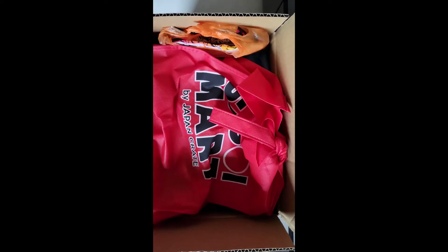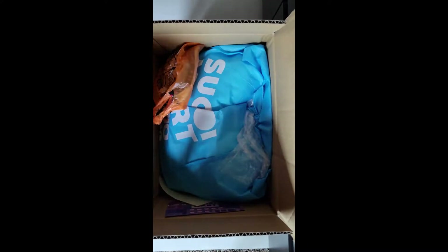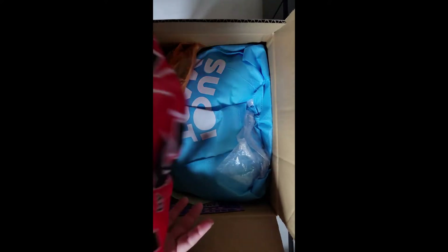Today I'm unboxing my Sugoi Mart mystery bags. I bought two — the $50 Japan bag and the $50 Sanrio one. I will be unboxing each one in a different video. For those of you who don't know, Sugoi Mart is a company in Japan where they sell a bunch of items made in Japan, things like snacks and plushies and all sorts of goodies.